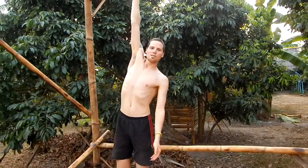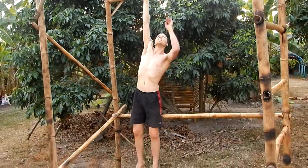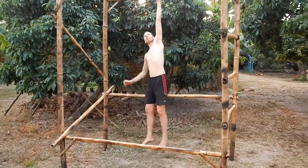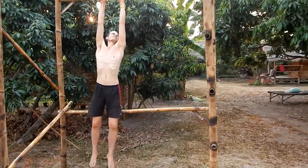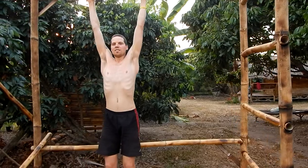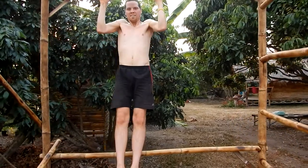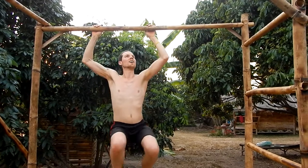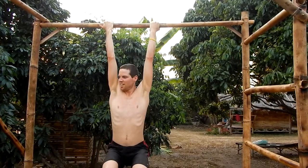If you have the power, you can just hold on with one arm and switch it. For the guys who like to do it, you can just go and do some pull-ups. Change it.